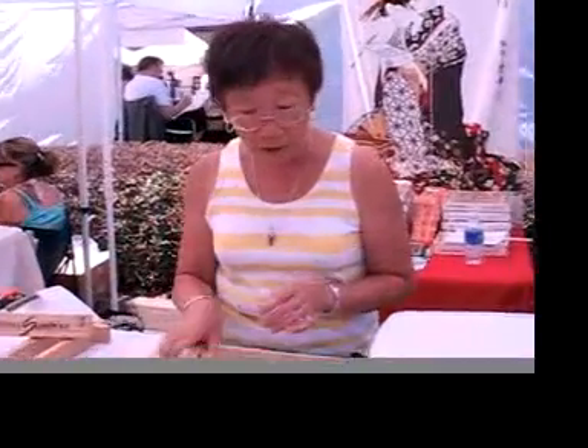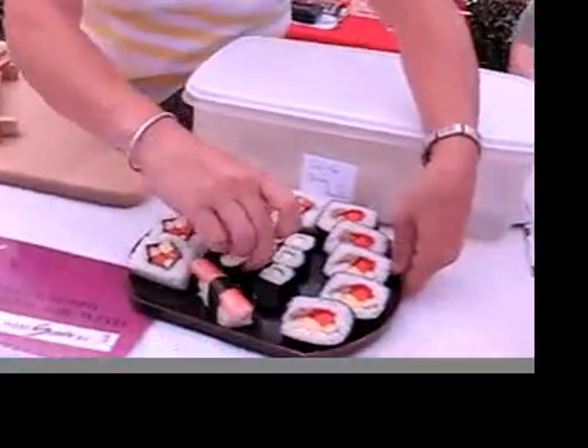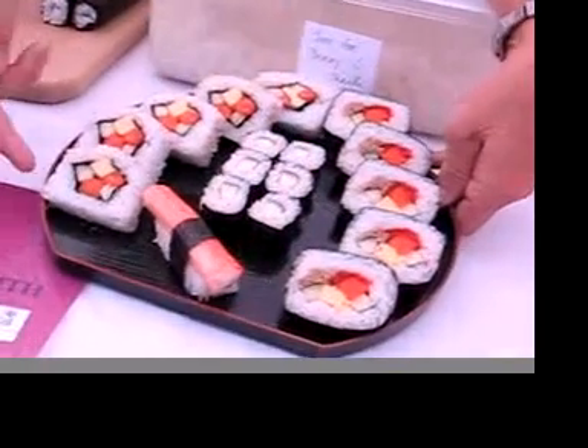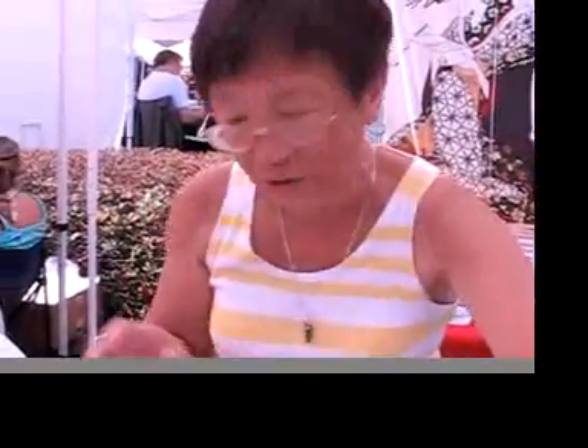The principle for making a small appetizer size with one or two ingredients applies to your larger size Futomaki rolls and California roll style as well. It's the same principle, so I'm going to demonstrate a small size for you.